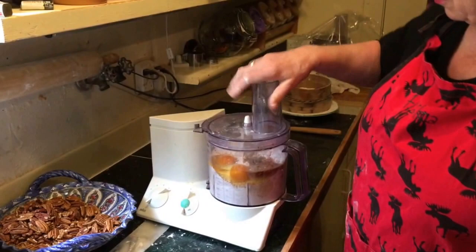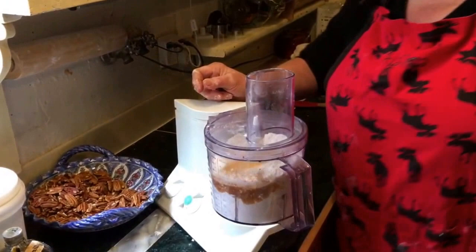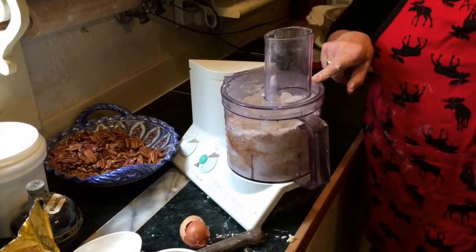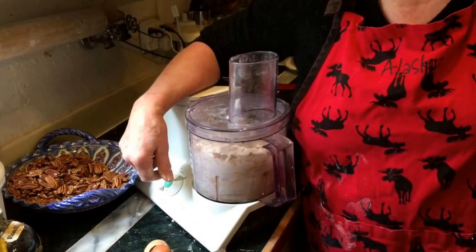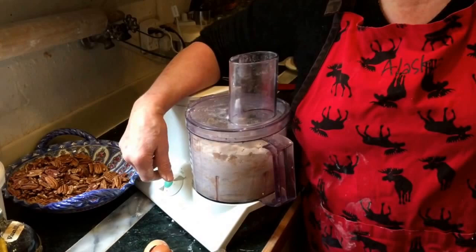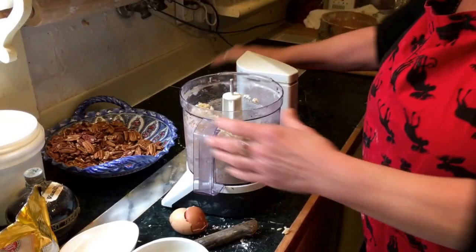Two eggs and a good shot of vanilla — because they're called vanilla crescents. Turn it on and now you wait until it forms a ball. Two eggs, vanilla — that's all the liquid you need. Now if it's too dry, just whip up an egg and use a little part of an egg. That's what it looks like; it has a little flour on top but it doesn't matter.